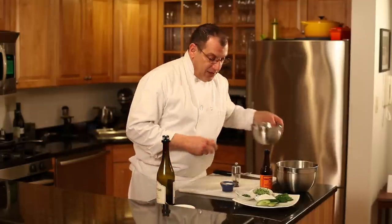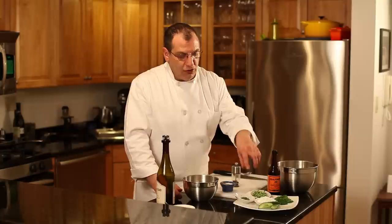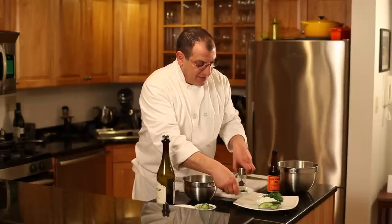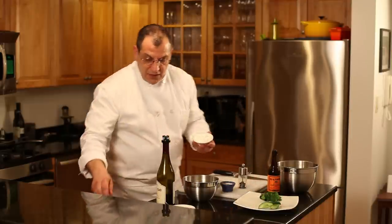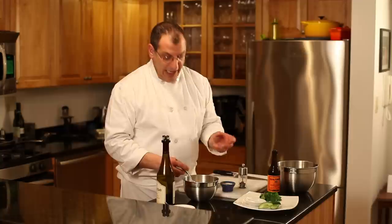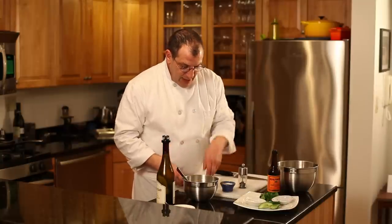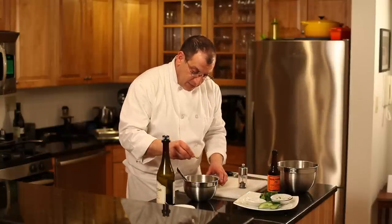The last sauce is a twist on tzatziki. I have English or European cucumber — I can leave the skins on when I grate it. I've grated some here, took out the seeds but left the skin on, and dried it in a clean paper towel. I have some fresh mint here that I've shredded up. My base for this one is going to be yogurt — Greek yogurt works best, or regular yogurt drained in a cheesecloth.